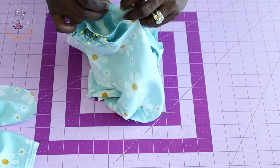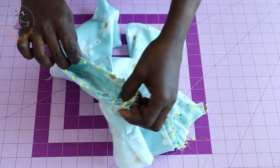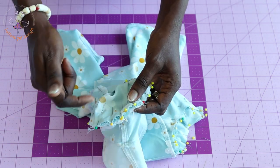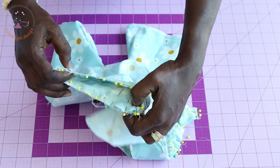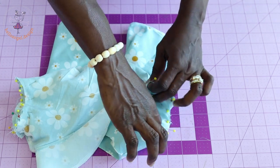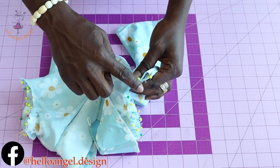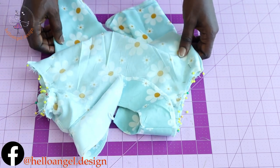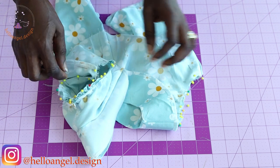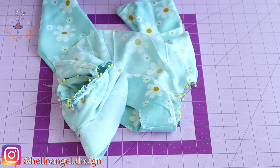Once pinned, make sure you have enough pins to secure both the main sleeve and the ruffle sleeve together. Take it to your sewing machine and stitch all around with one centimeter seam allowance on both sides. Then take it to your overlocker and overlock the raw edges.